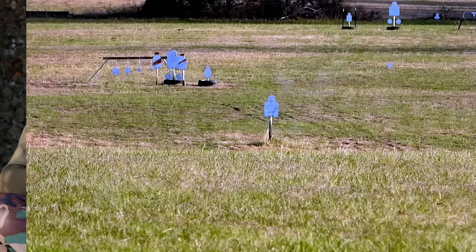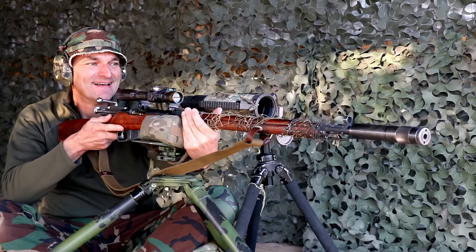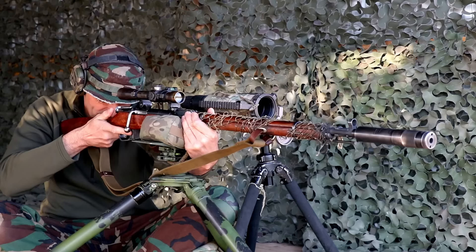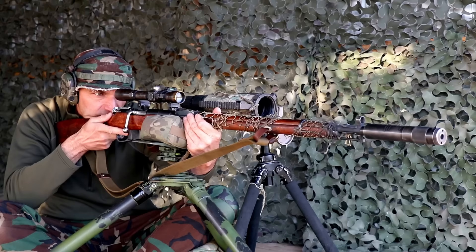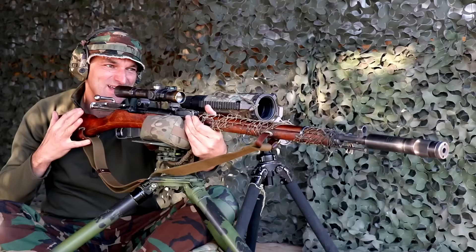We'll go for 300 yards, and I will try to hit that midget target. I'm going to keep the same setting on the turret. That's a good hit. That's a nice hit — I could see it in my scope.